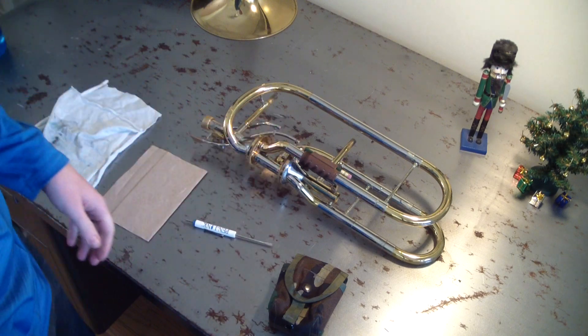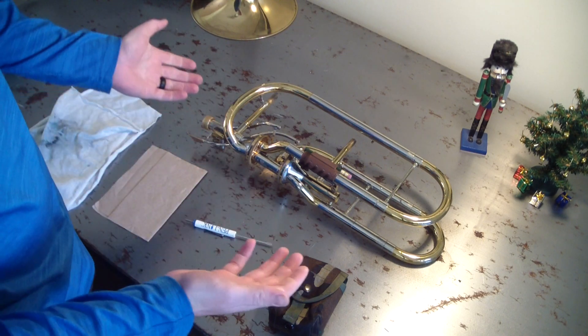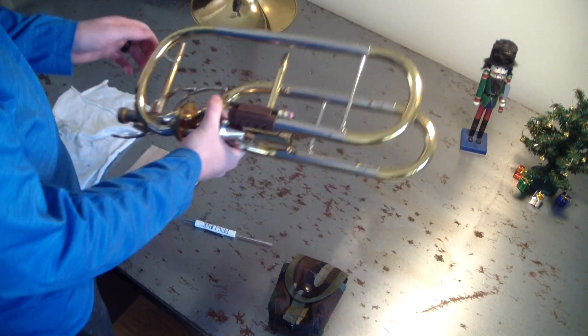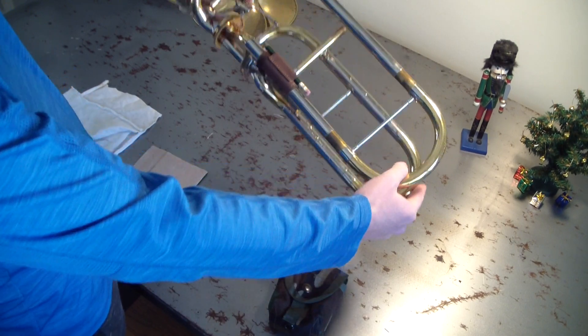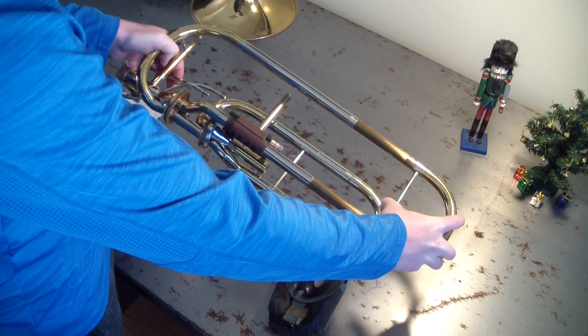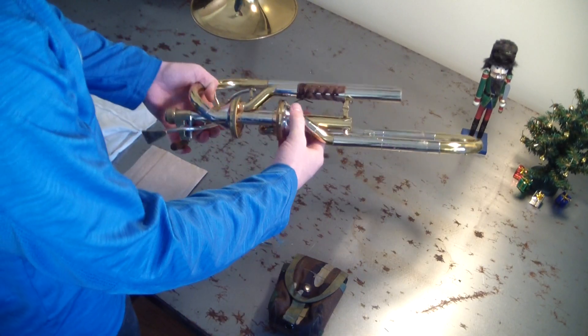Then we just have the bell and the valve section. This is also going to be different for every instrument — a lot of them are going to have different setups. I have to take out the F valve. Notice how I'm pushing down the valve to push this and pull it out. That's how you want to do it — get it out nice and easy. You want to put this down somewhere where it's not going to get a bunch of stuff on it because it has slide grease on it.